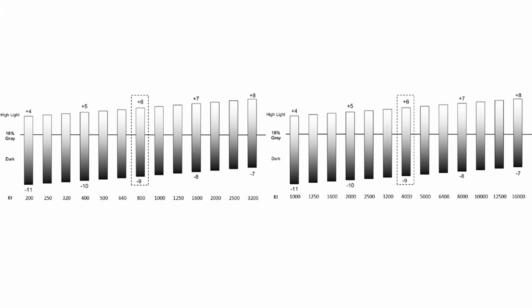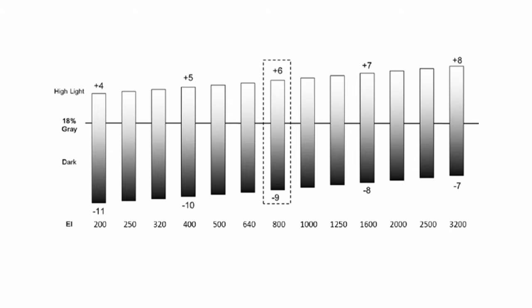At native ISO, S-Log3 gives around six stops of highlight detail and eight stops of shadow detail. Using an exposure index of 400 EI loses one stop of highlight information, while at 200 EI it loses two stops of highlight information.